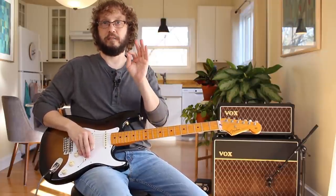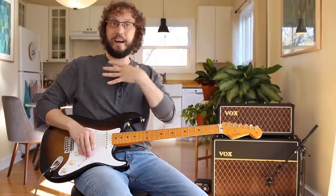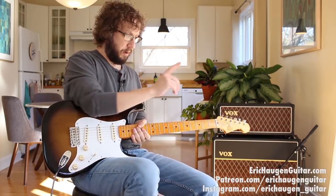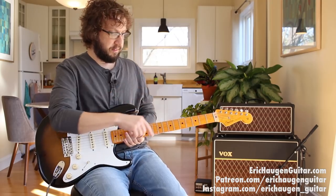Today we're going to talk about vibrato and bends the way that I think is the best way to do them. Hi, I'm Eric Haugen. Here's my website, my Patreon, my Instagram.